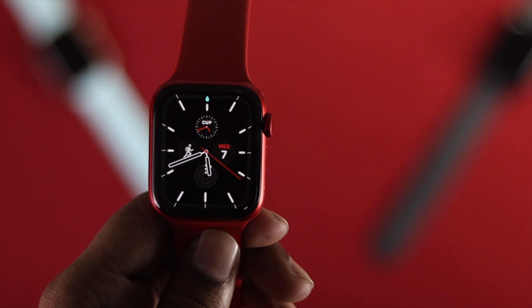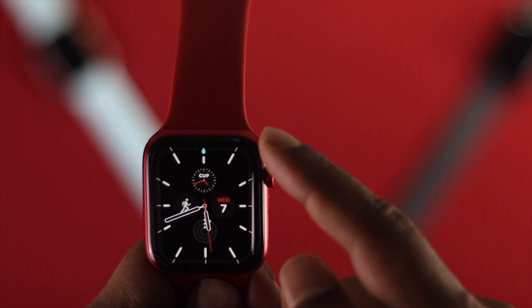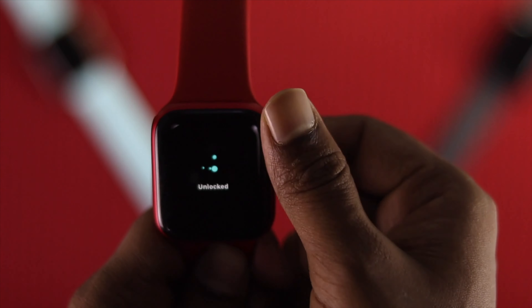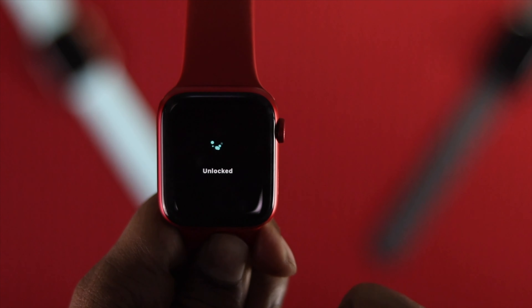To disable Water Lock, all you need to do is keep spinning the Digital Crown button, and your Water Lock will be unlocked. That's basically how it works.